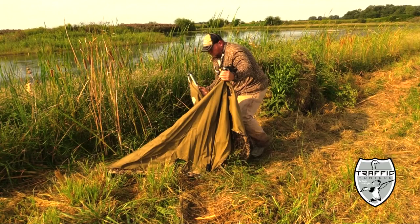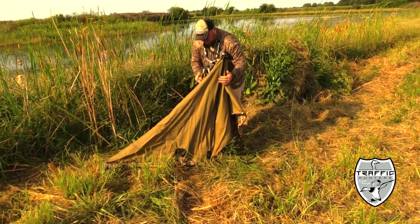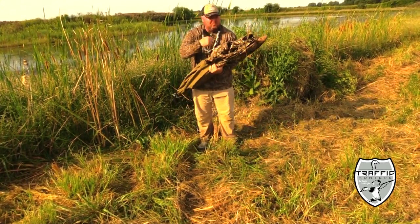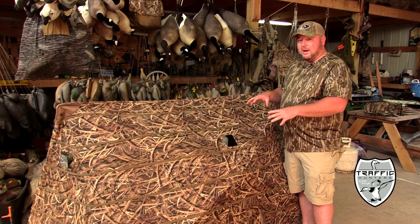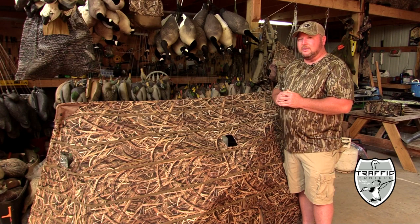When this blind is collapsed it's very easy to transport — it weighs less than 10 pounds. You can put it in the corner of a trailer; you don't have to lean it against the sidewall or lay it on the floor and walk over it. It just makes transportation so much better. For more information on the hub blind, check them out at www.heavyhauleroutdoorgear.com.